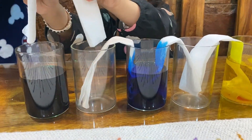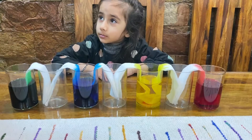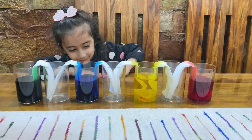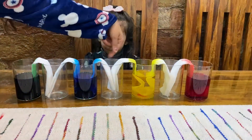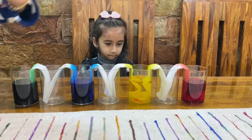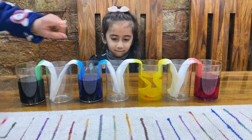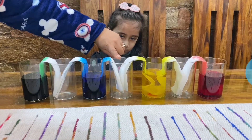And the last one. So for this experiment you have to wait, okay? You have to wait and watch the water walking into another glass. And when red and yellow walk into this glass, it will have some orange color. And when blue and yellow walk into this glass, it will have green color.